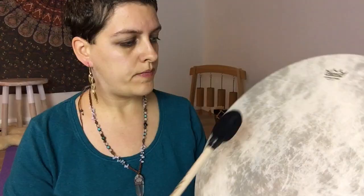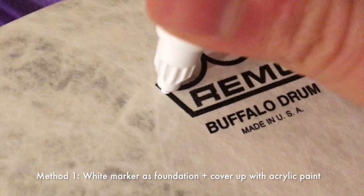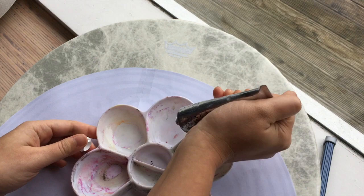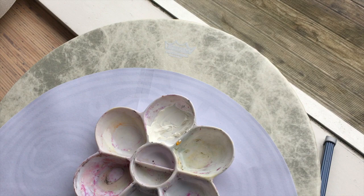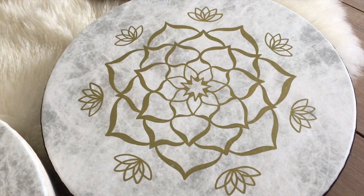Here's the drum. It has this logo here, and that's the first thing you might not want — this very contrasty logo when you paint it. The first thing I do is use a white acrylic marker just for the outlines, then go over that with acrylic paint to cover the logo. I use white with just a tiny little sprinkle of yellow, because this drum is not pure white — it has a slight yellow hue. If you use pure white, you'll see the contrast, so you need to experiment a little to get the color just right.